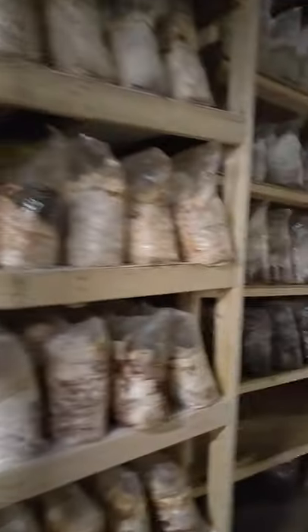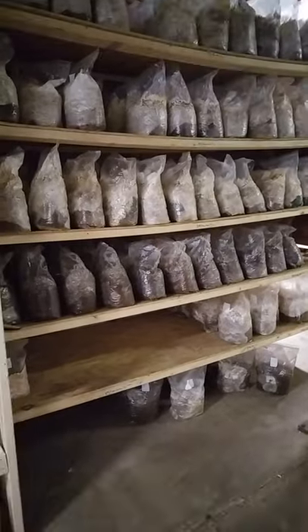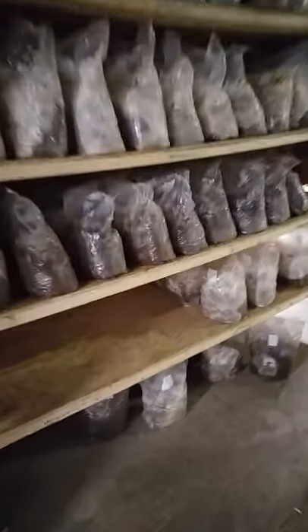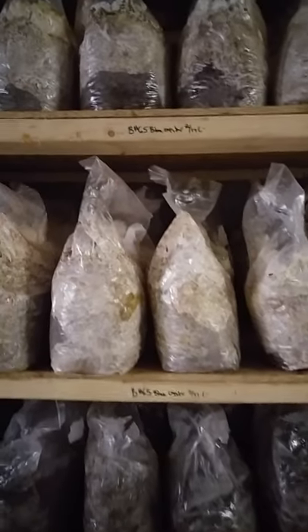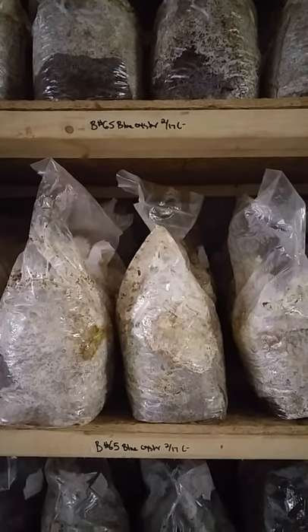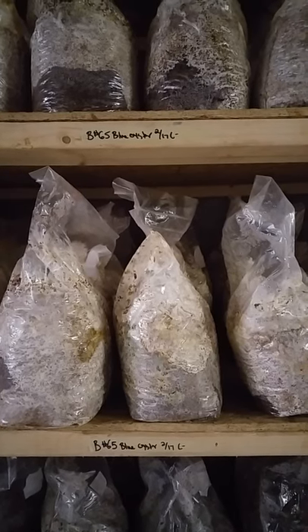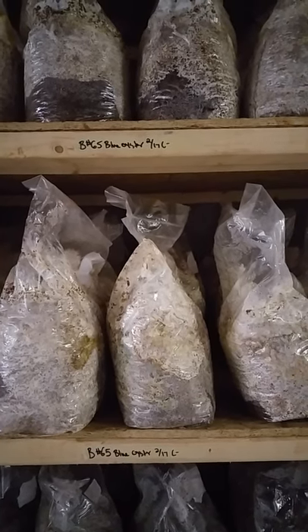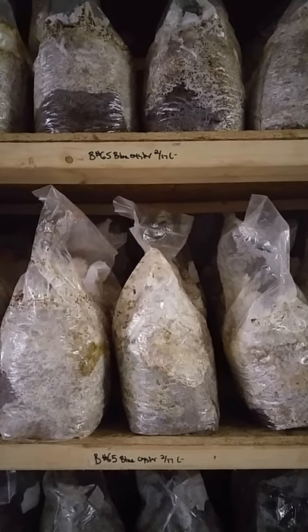For our labeling — we come over here — this is our first iteration of shelves. We use plywood on the bottom here and we switched from that because it was giving some of the bags splinters. No one likes splinters. You'll notice the tape on the shelf that has the batch number, the species, the date, and if there's any contamination — that's kind of how we keep track of stuff here.